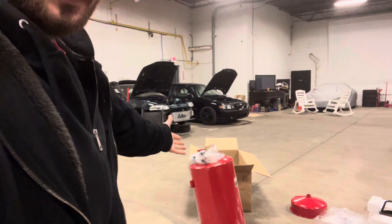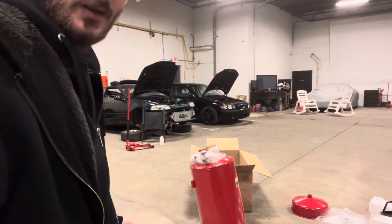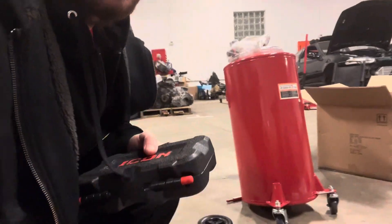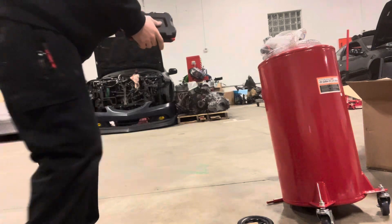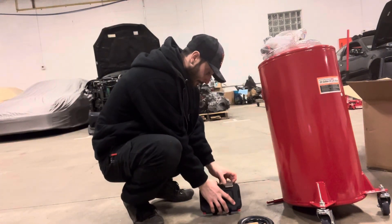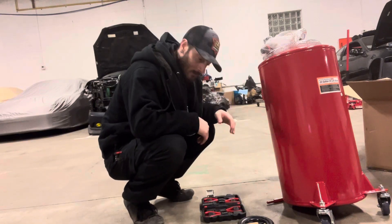What is up guys, it's Matt from Buffalo Miata Club. I'm about to put this oil drain together right now. Starting on the wheels, putting these wheels on. I made a video, hope everyone's having a great day, thanks for watching.